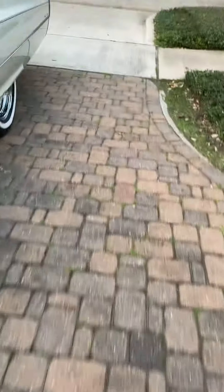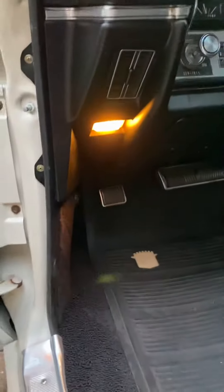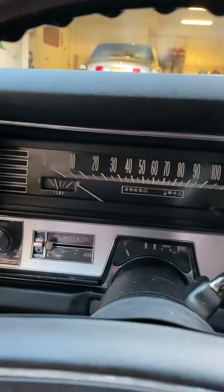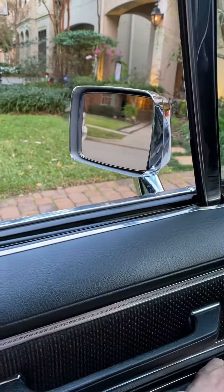All the turn signals are on and the lights inside are on. The wipers are on, all the gauges work, and all the windows go up and down.